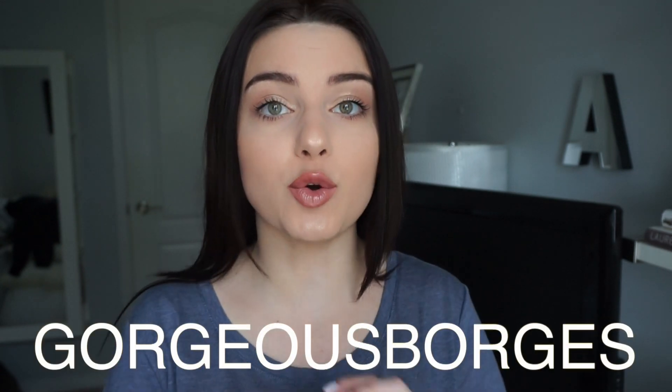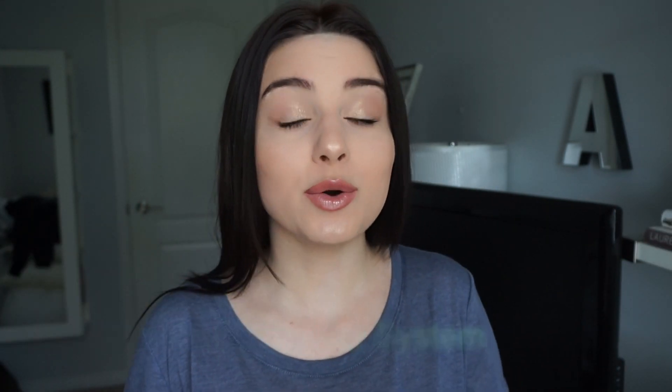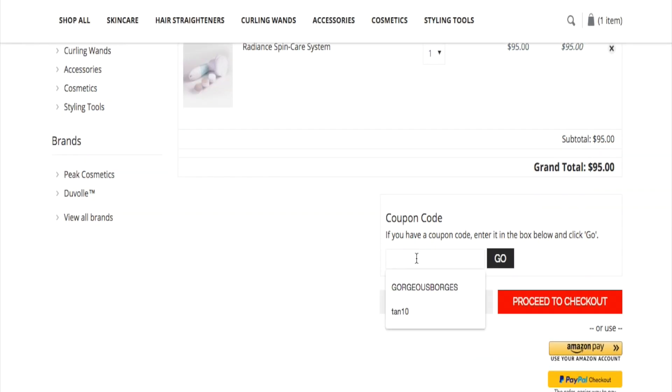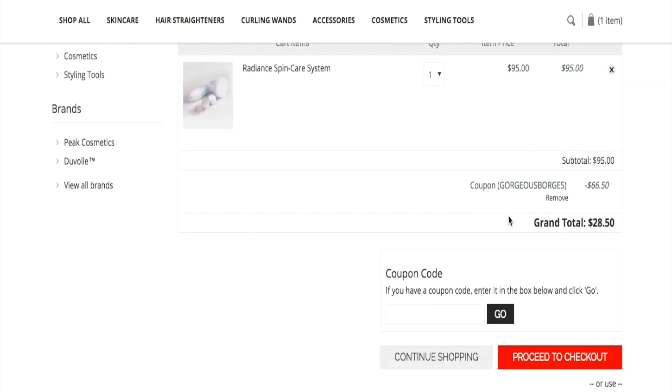The promo code for 70% off this product is GORGEOUSBORGES — I will put it right here on the screen and it will also be in the description box down below. Make sure to use my promo code because 70% off — this is regularly $95 and you can get it for like $28.50.